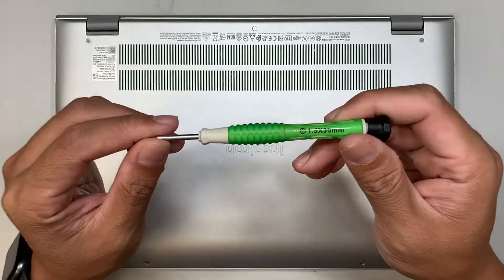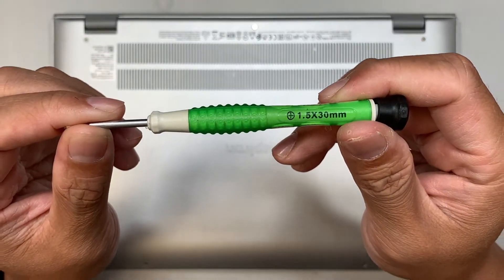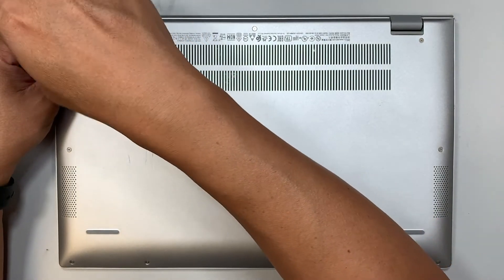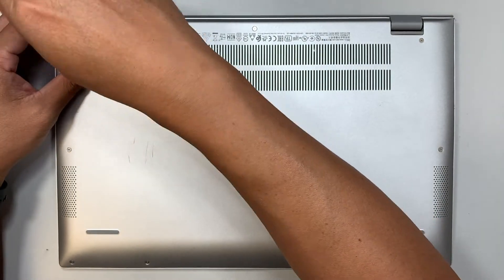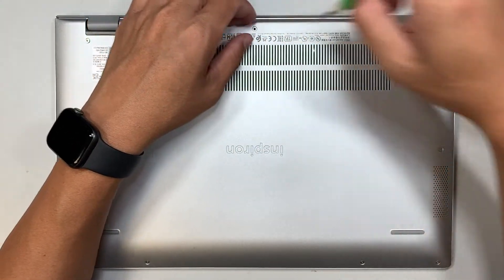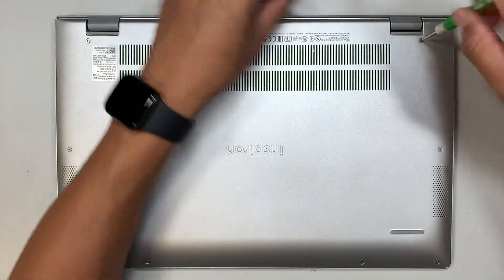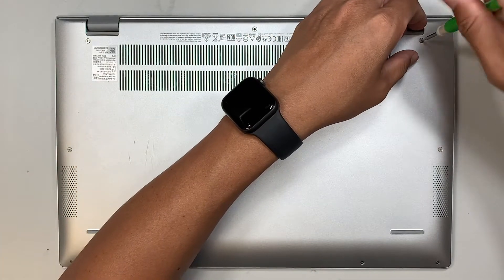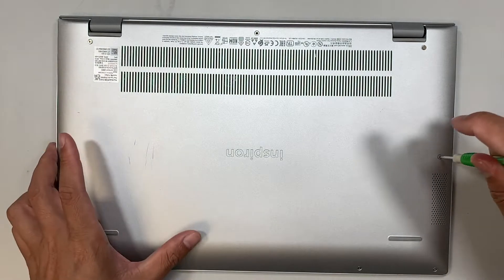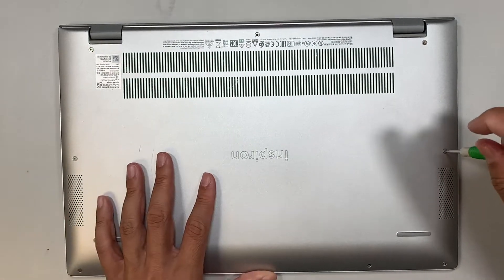I'll be using a Phillips screwdriver — this is the 1.5 Phillips — and let's go ahead and remove the screws. Note that the two screws on the top left and right do not come off, so just leave those.